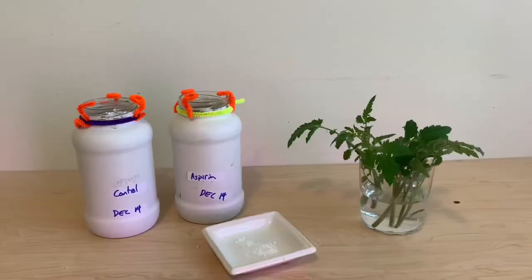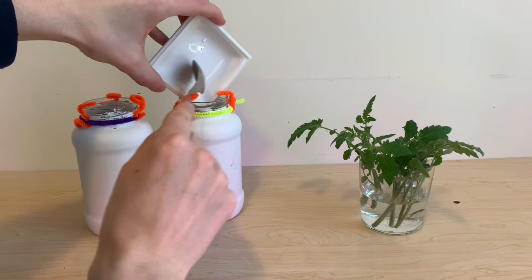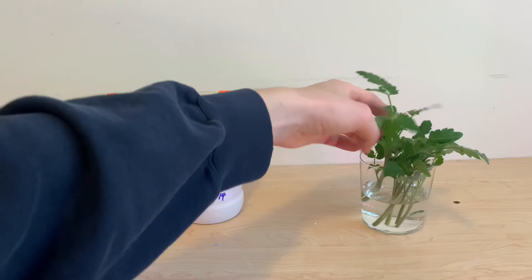As a rooting hormone, I'm crushing up one tablet of aspirin here and adding it into my reservoir. I've got two jars full of regular tap water, which I've done nothing to treat.